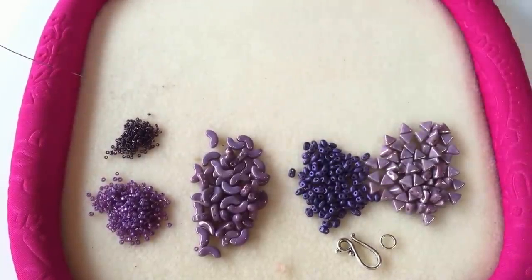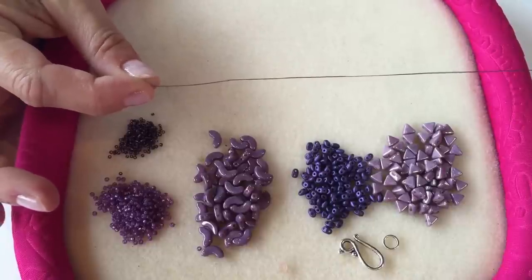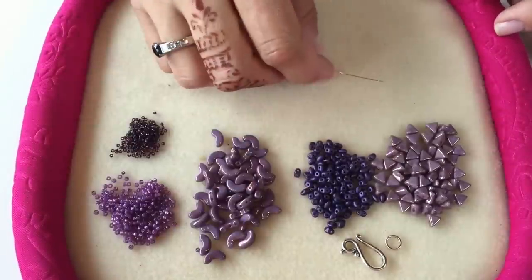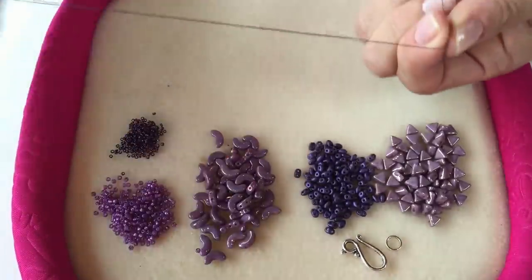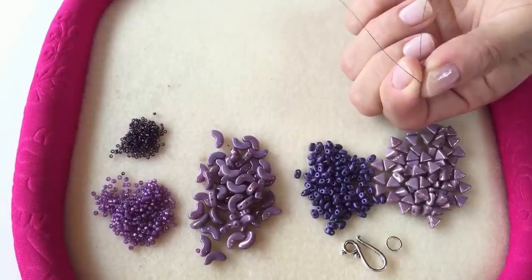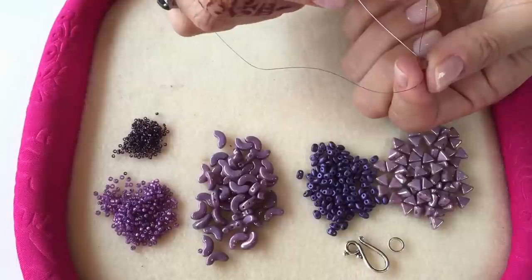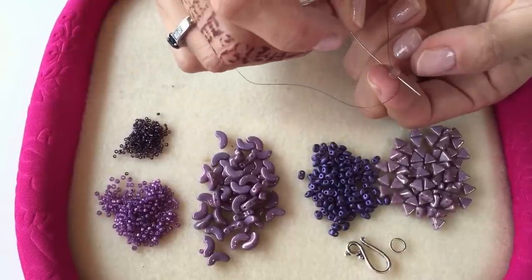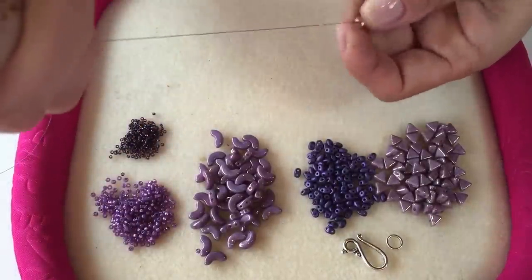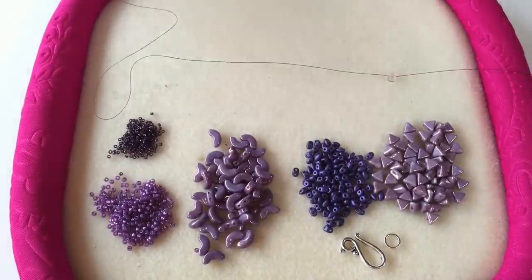To get started, thread your needle with the longest length of Fireline you're comfortable working with and pick up your stopper bead. Thread it down towards the end, leaving a tail of approximately 20 centimeters because you're going to use that tail later on to attach your clasp. Go back through that stopper bead so it sits in place. I'll remove that later when I come to the end of my necklace.